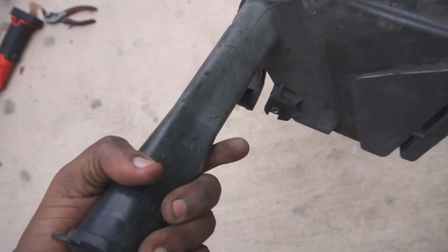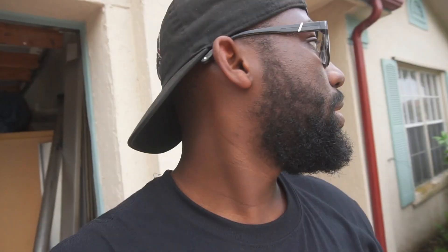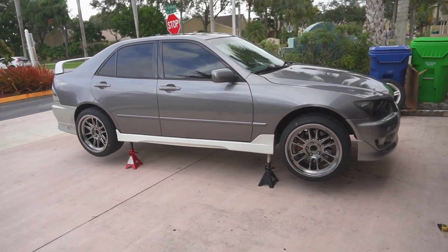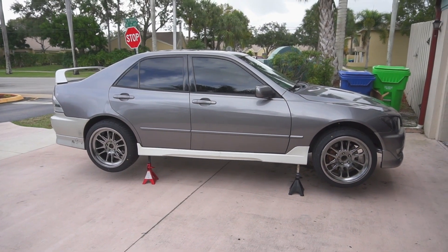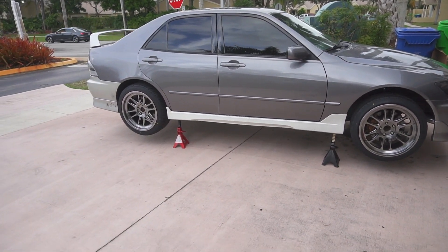We managed to get the passenger rear coilover off and adjusted — and by 'we' I mean Jerry, who took forever to come outside because he was inside playing 2K. We got it done and adjusted all the coilovers so they should all be even with each other. Let me show you guys what the car looks like with all the wheels on.